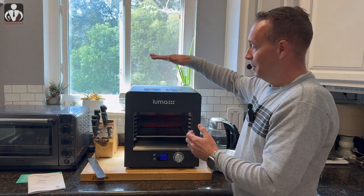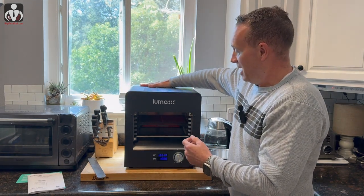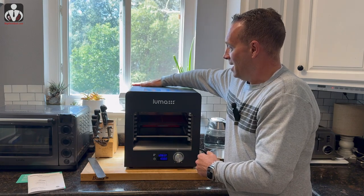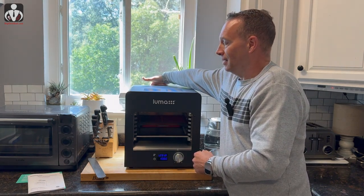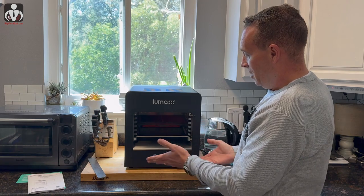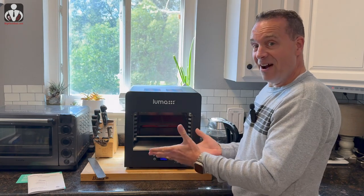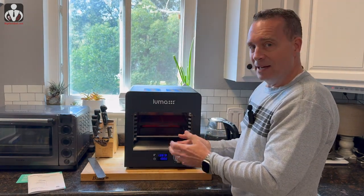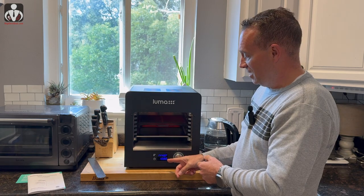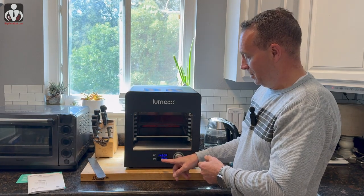Once it hits 1,450 degrees I'll let it sit for 10 minutes. You can definitely smell some burn-off right now — luckily I have the window open. Even at 1,200 degrees and climbing, the exterior is still cool to the touch. The hot spot is only where it's been sitting in the sun; the back and sides are cool — very well insulated. Almost there... hit 1,450, and the countdown timer has started at 9:54.